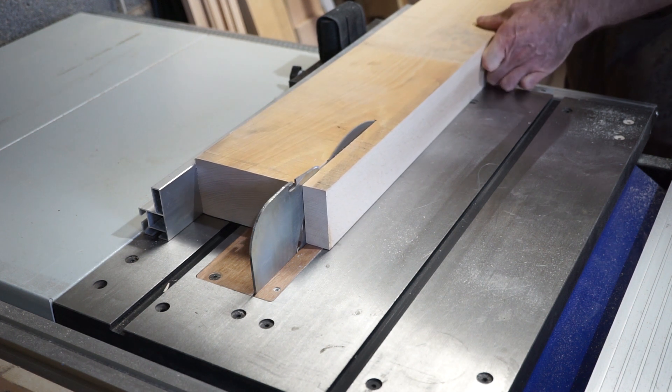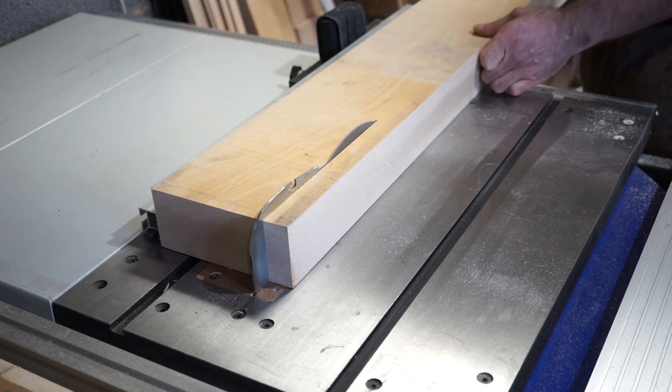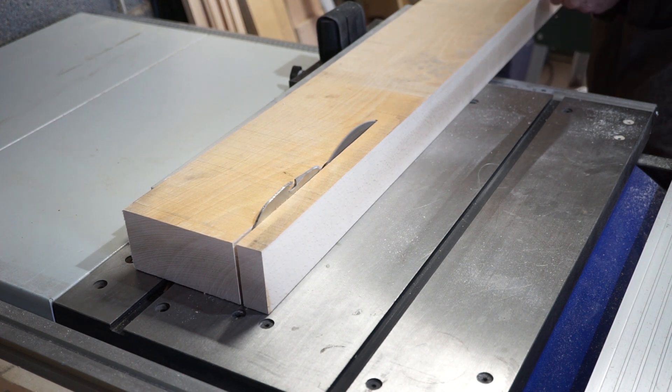I should point out that the reason I'm not using the blade guard here is because the timber is too thick to allow it. I always use the blade guard if I can and I certainly do not recommend that anyone uses a table saw without one.